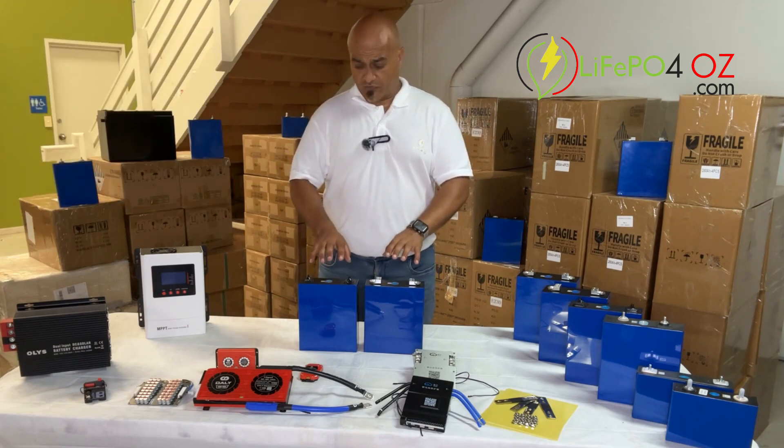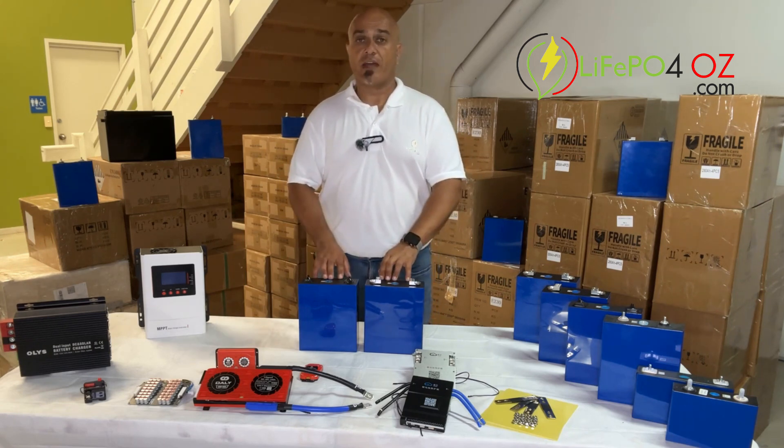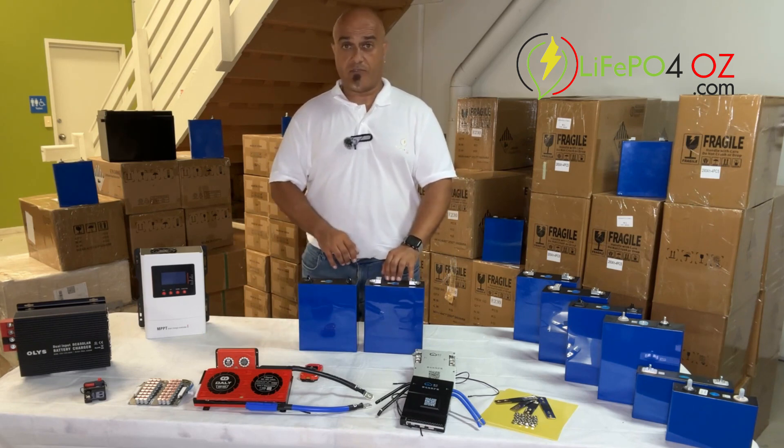In terms of capacity, the total capacity is 304 amp hours — although most of them have more than that when you receive them — that's 972 watt hours. They come with a five-year warranty from EVE themselves.